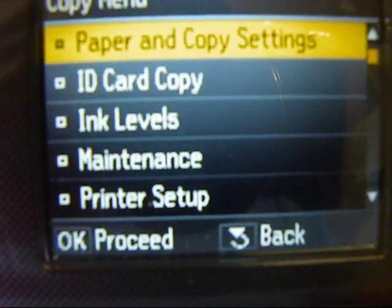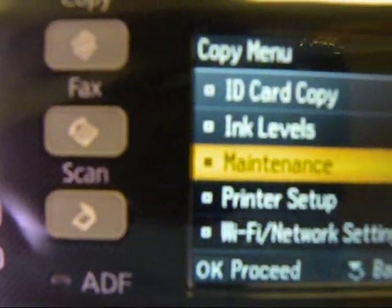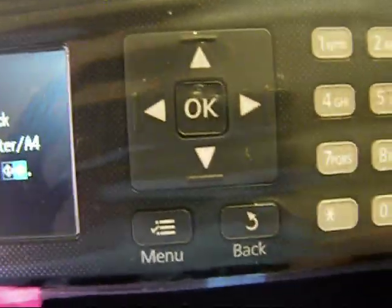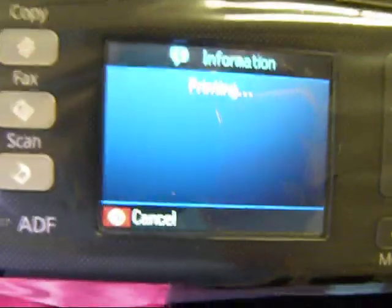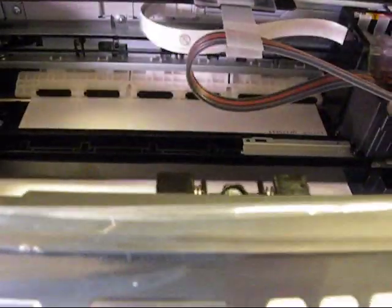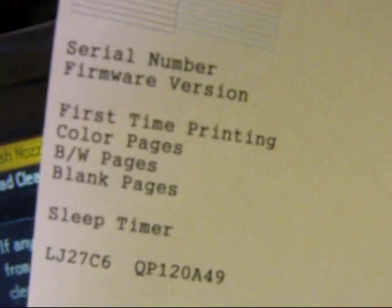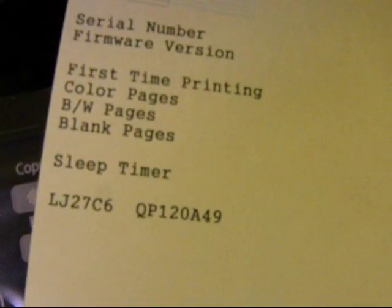Now I'm going to do a nozzle check. Go to menu, down to maintenance, say OK, go to nozzle check, say OK, and press the copy button. It's going to print out the nozzle check. We offer this in pigmented ink or in our true color dye base ink. Everything looks good — it tells you how many color pages, blank pages, and the sleep timer. Apparently this is set to go to sleep in 10 minutes; you can change that.